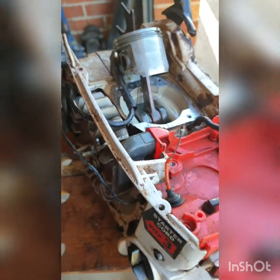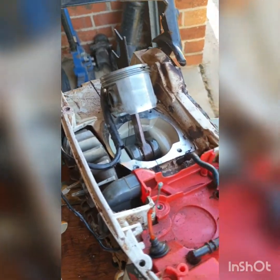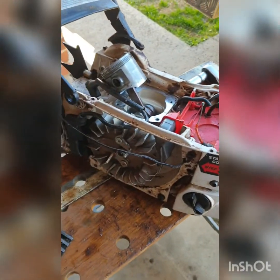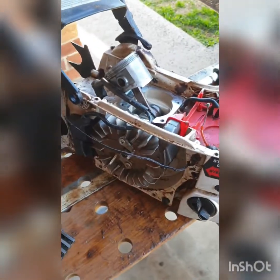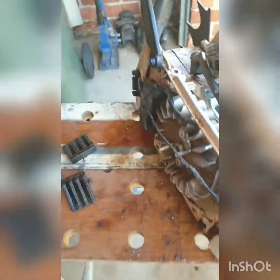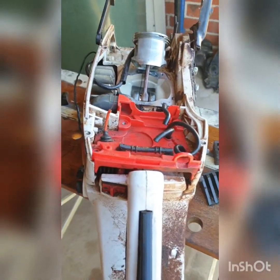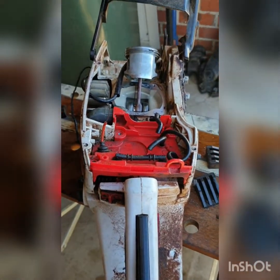I'm going to clean this up now. The saw does work pretty well. I might visit my local Husqvarna shop — if I order a 54mm big bore kit it will be bigger, but I just don't know how many cc's. I couldn't find a video of this anywhere on YouTube, so I thought I'd do one.